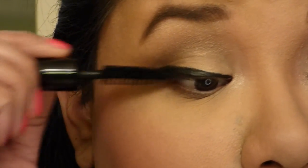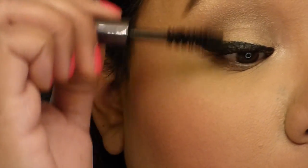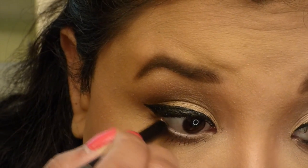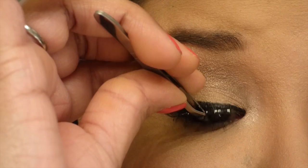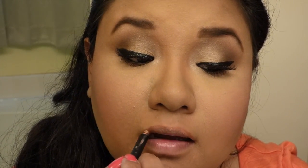I'm gonna prep my lashes for my falsies using the Smashbox mascara. I'm lining my lower lash, and then here come the lashes. I'm grabbing the Starlooks lip liner in the color Naked and just outlining my lips to get them prepped for my Antwerp lipstick.